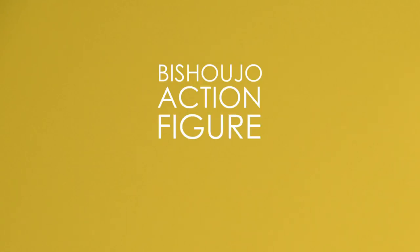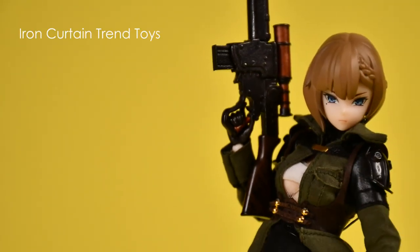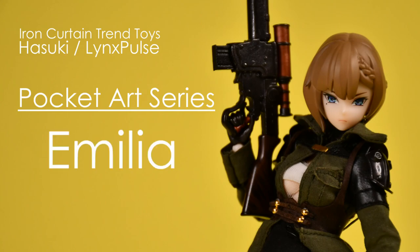Hi, my name is Jam, and welcome to another Bishoujo Action Figure Review. Today we'll be looking at the Iron Curtain Trend Toys and Hasuki Lynx Pulse Pocket Art Series Amelia, the first figure in this series, and she's numbered PA-001.